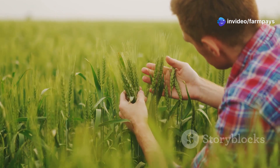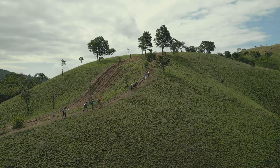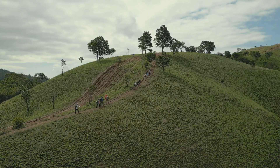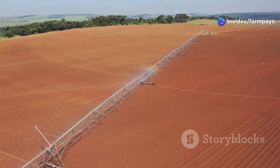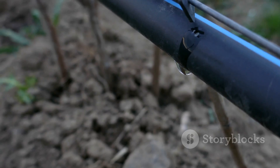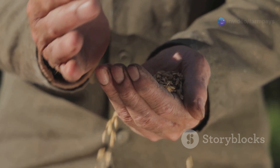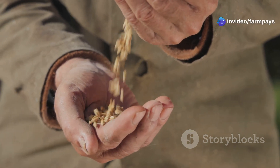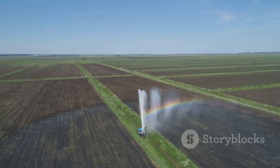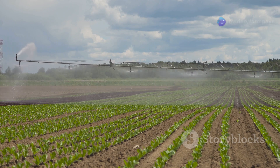Investing in the right drip tape for your high-pressure system is a lot less painful than dealing with a blown-out irrigation line. Farming on a slope can feel like a constant uphill battle, but with the right drip tape you can ensure even watering across your entire field. Pressure-compensating emitters are your best friend here, delivering a consistent flow rate regardless of elevation changes. Pair these with a thicker-wall tape like 10 mil or 12 mil to resist punctures from rocks and roots.